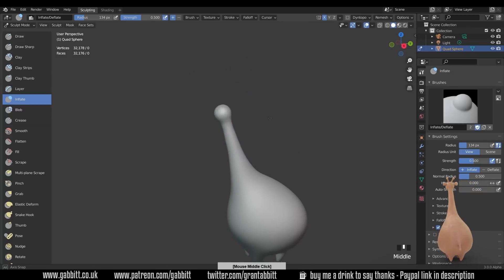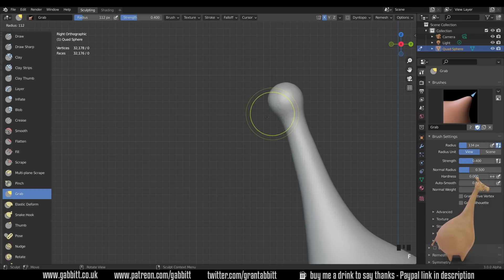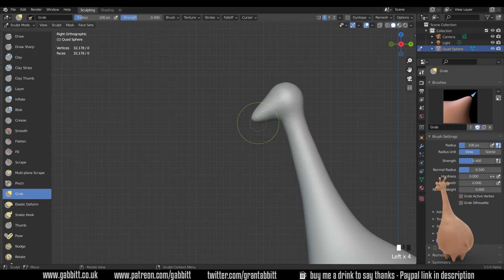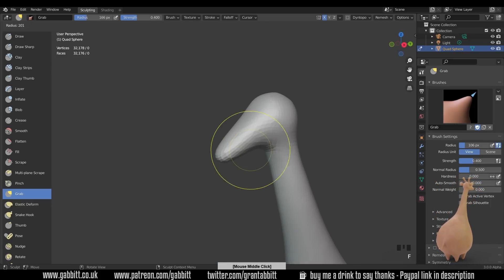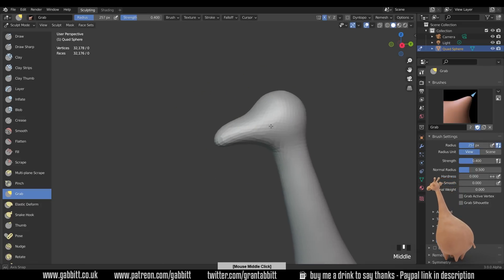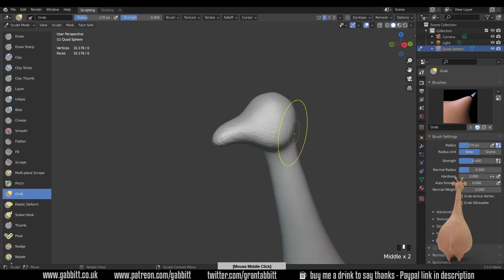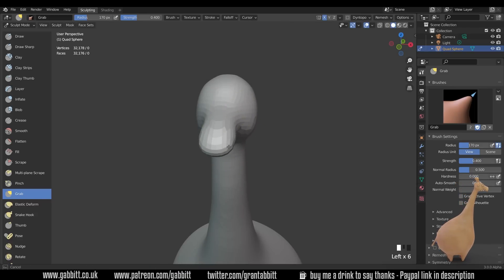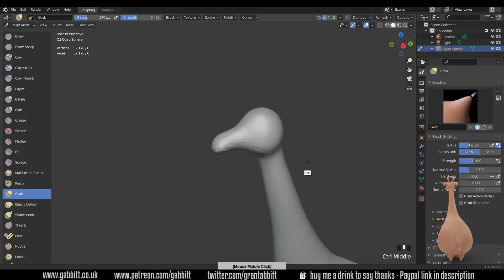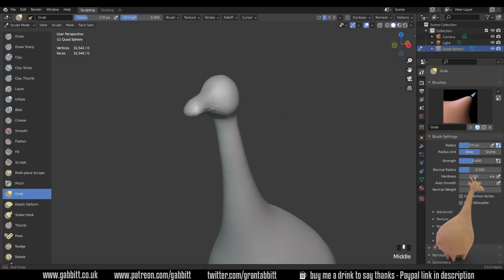There's quite some stretching there, so Ctrl+R for our remesh. Hold down Shift for smoothing, and then use the grab brush to pull out the front. Side view with 3 on the numpad — pull out the front just here. It's a bit low, so let's bring that up and give him some big jowls as well. You might want to use reference images — see what giraffes actually look like and then exaggerate the form. We're a bit stretched again, so Ctrl+R for the remesh.